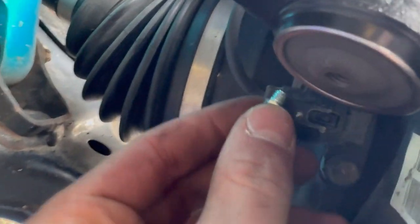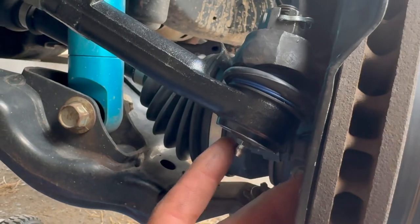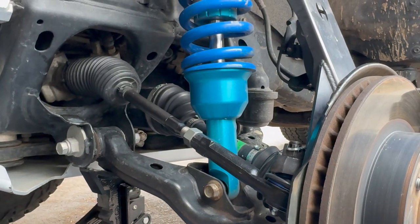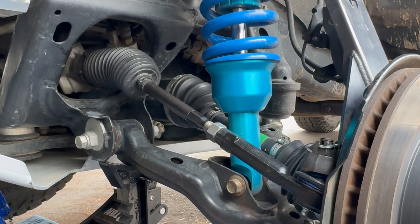If you've got the exact same tie rod as me, you'll have a zerk fitting that you need to thread in down here — snug it up and then just put a couple pumps of grease in there. Once you've completed this side you can go over to your passenger side — it is the exact same process, so I'll just throw in a time lapse.